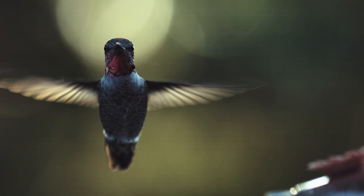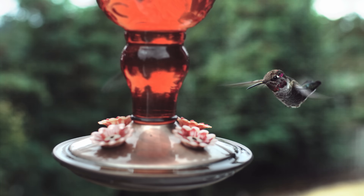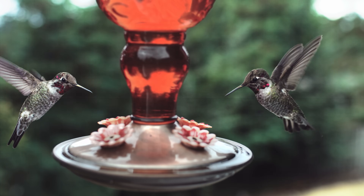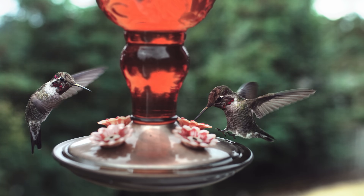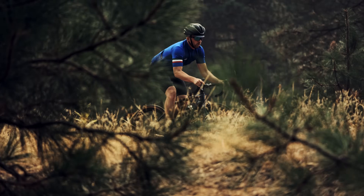Since WAVE is our first camera, we kept it very simple and focused on the things we value most in a camera: speed, reliability, and an easy workflow. We added hard points on all sides of the camera so you can mount this thing in even the smallest places.